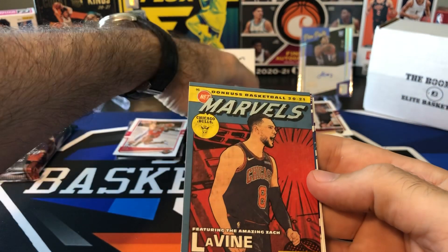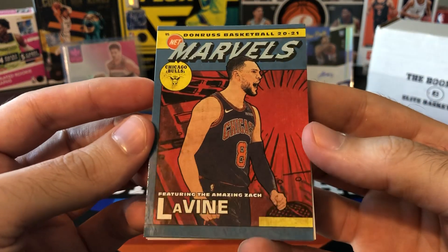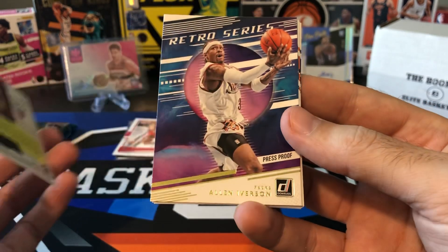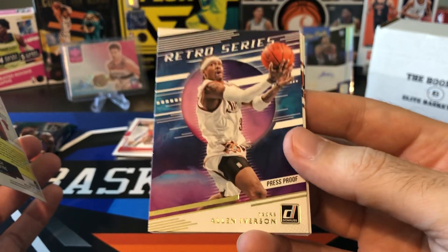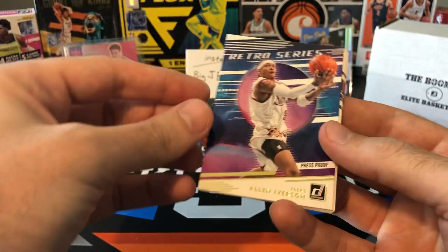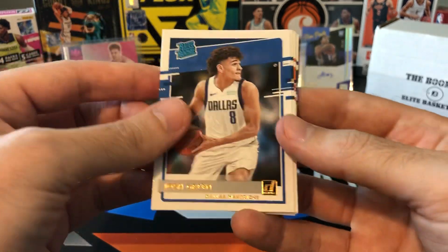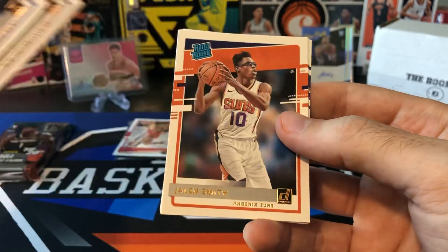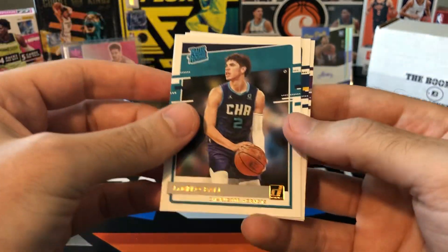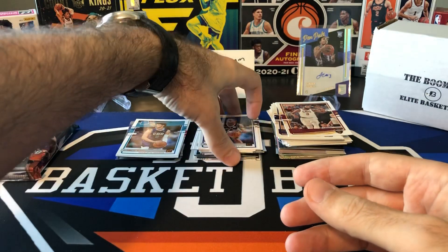I've pulled a lot of Zach LaVine — shout out Sage the Collector on this one. I'll probably send him this one. There's the Zach LaVine Marvels. Retro series Allen Iverson gold press proof — I actually had this exact same card, I just traded it to someone for some other stuff I needed. So there's an AI gold press proof. Josh Green, Kyra Lewis, Jalen Smith. At least we got a LaMelo — LaMelo Ball Donruss base rookie, not bad. Behind him we got Cassius Stanley and Jameis Ramsey. Not the best Donruss pack.